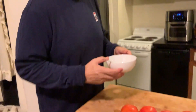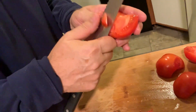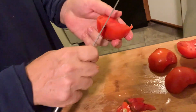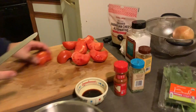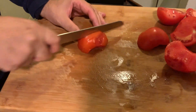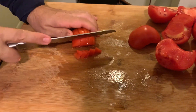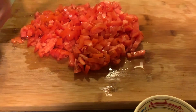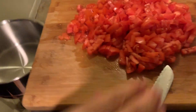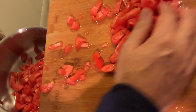Now we're going to dice the tomatoes. They've got to be nice and small. When you get good tomatoes like this, you know your food is going to be delicious. We have four tomatoes — slice them and dice into small pieces.